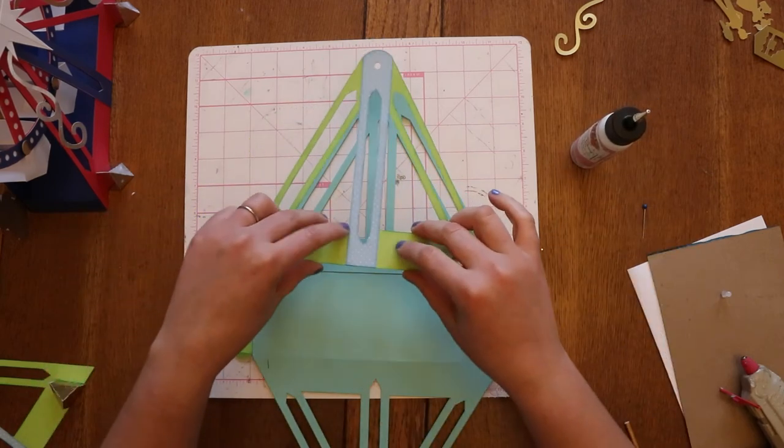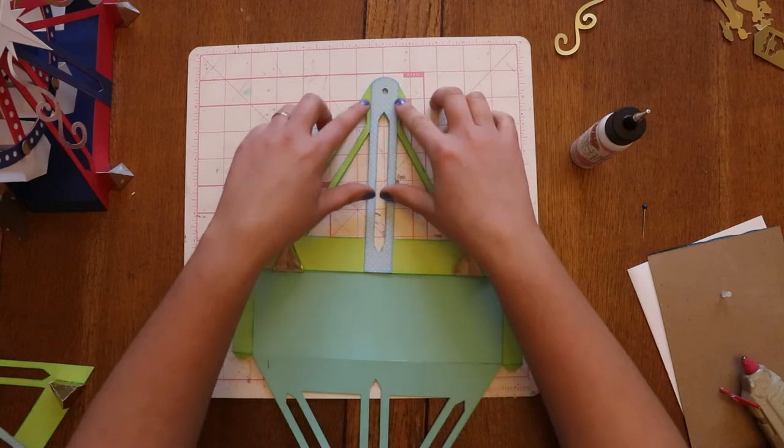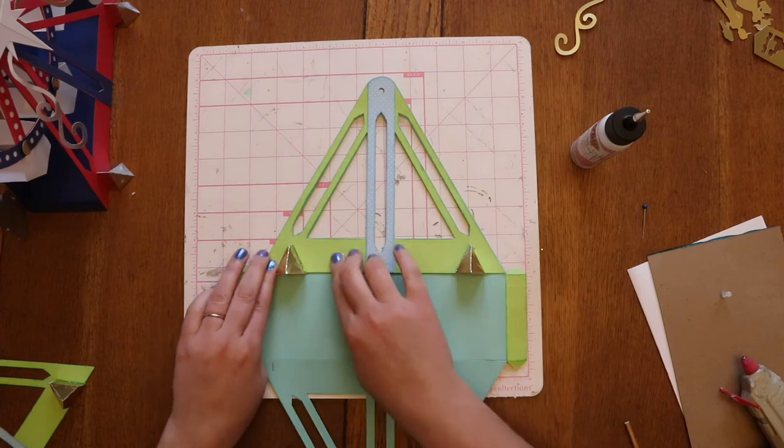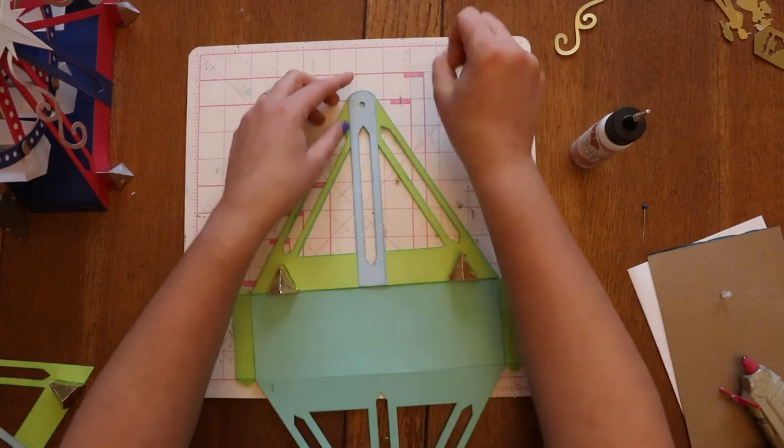I want to make sure that that circle at the top is really well placed. With all these layers, I don't want any of them really interfering with that center dowel that's going to go through there to hold onto the wheel.